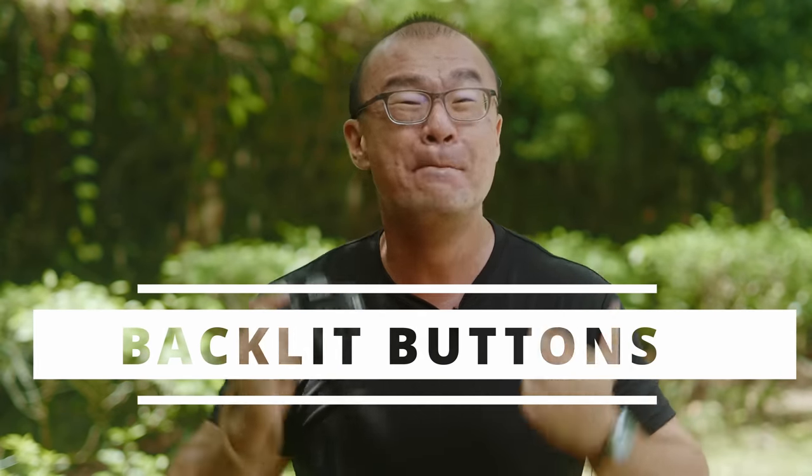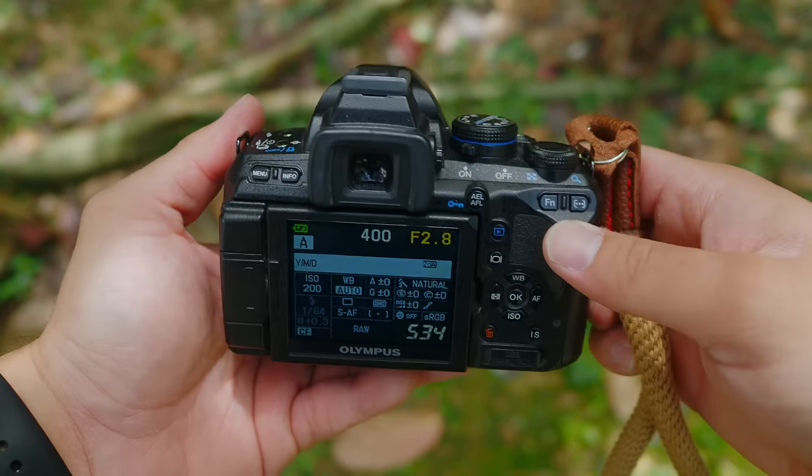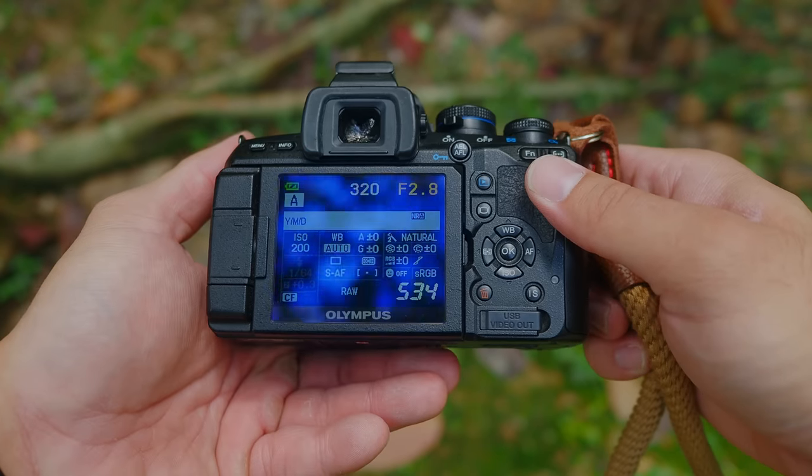Reason number two why I got this Olympus E620: this camera has a unique feature which I wish all other cameras would include. This Olympus E620 has backlit buttons — the buttons on this camera glow in the dark. You have no idea how many times I've struggled to locate the buttons on a camera. Say I want to find the menu button or the info button — it's just so difficult when shooting in almost total darkness. It would have been so much easier if the buttons were backlit.